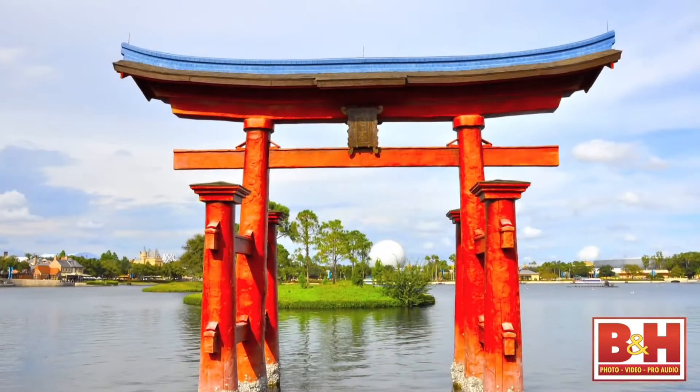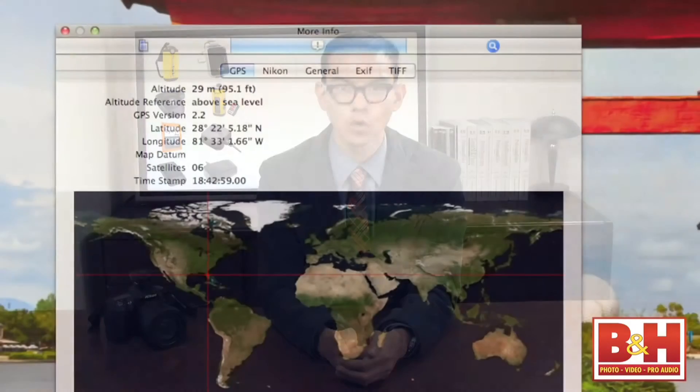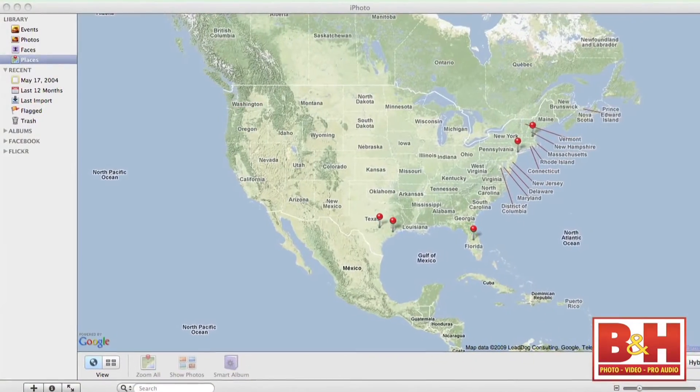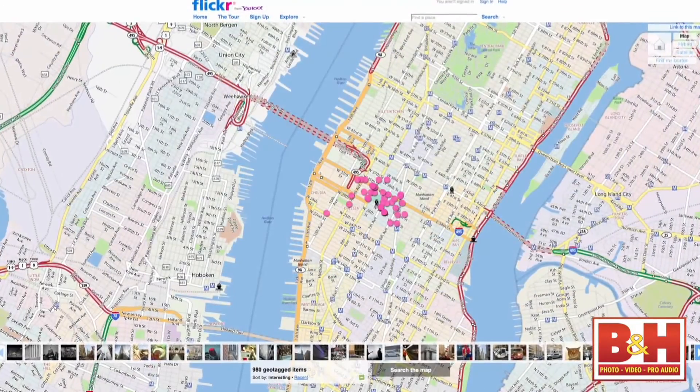Geotagging technology determines the precise location of where a specific photo is captured. In general, a GPS receiver gathers latitude, longitude, and altitude coordinates, which are then embedded into the photo's metadata. After photos are uploaded to popular websites like Flickr or desktop applications like iPhoto, a visual map is compiled of your photographic travels.